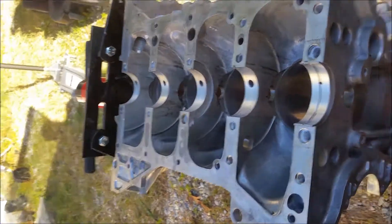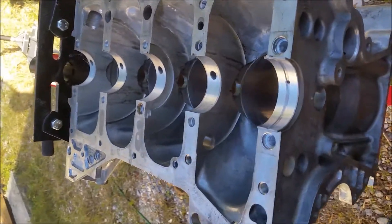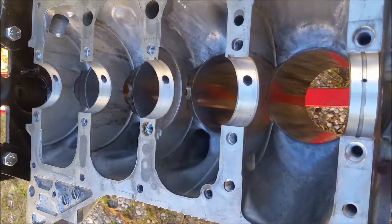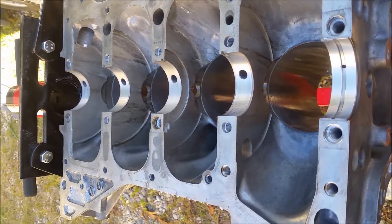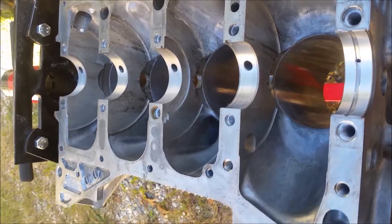Here is the Nissan 2.5 back from the machine shop. We had it bored out one size up — I think it's 20 over — and I did not cut the crank, so I'm going to do an oil clearance check.